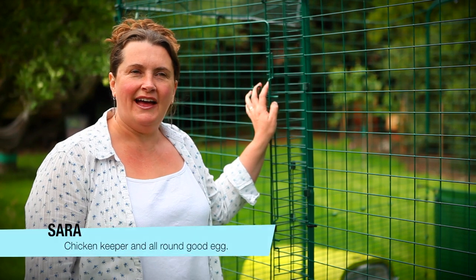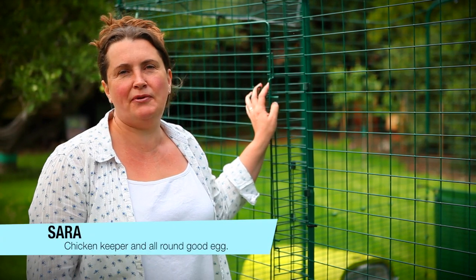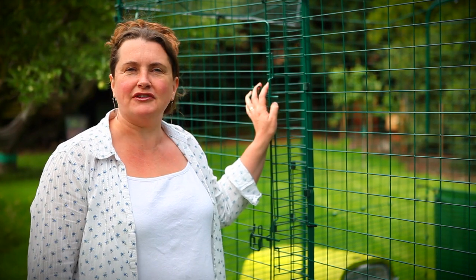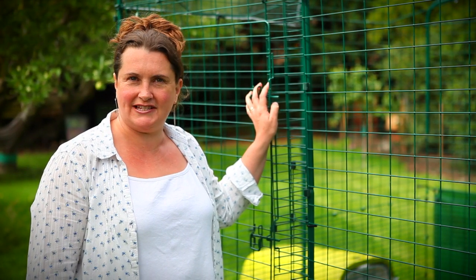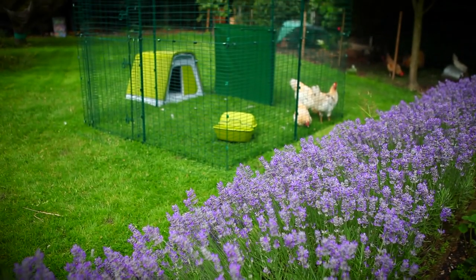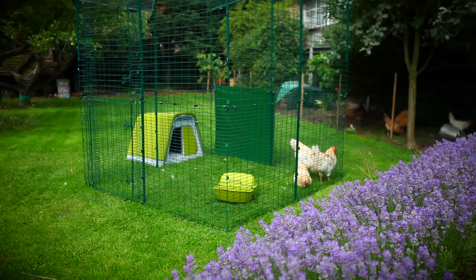We've had chickens for a while now and we've decided that we want to give them a permanent space in the garden where we know that they're safe. They've got space to roam around during the day whether we're here or whether we're not, and we've found that this walk-in run from Omlet is the ideal solution.